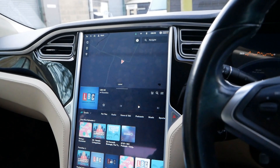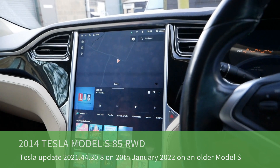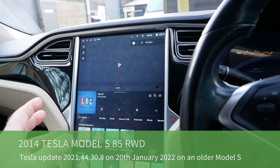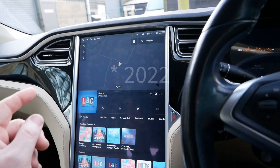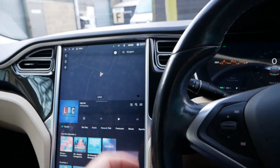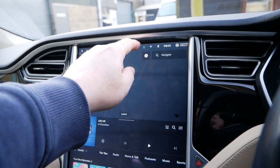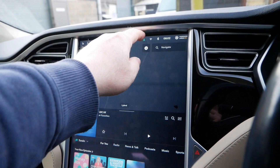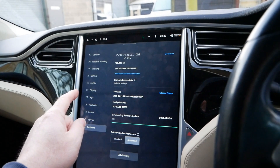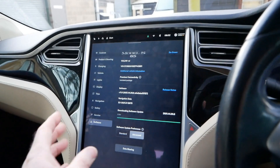Hi, it's Matt here from Go Green Autos. This is a video for Tesla drivers. It's the 20th of January 2021 and this is what's referred to now as a classic Model S — a 2014 Model S — and overnight a new software update has become available. In this video I'm just going to install it and show you what this update brings.